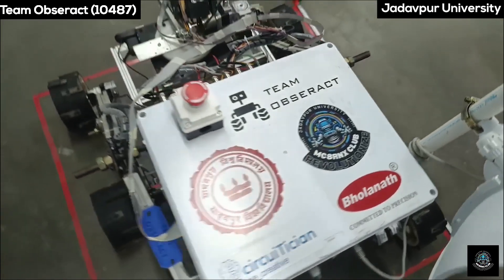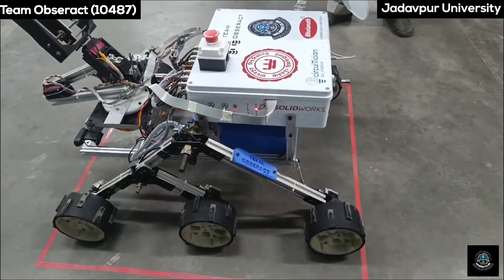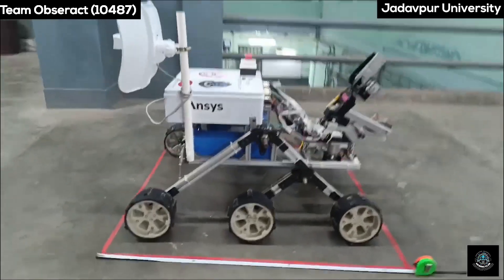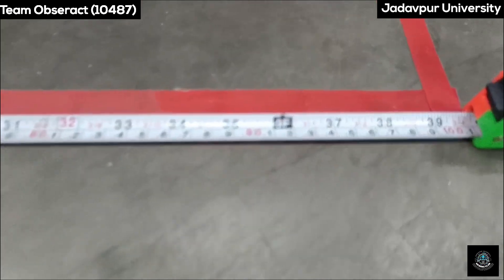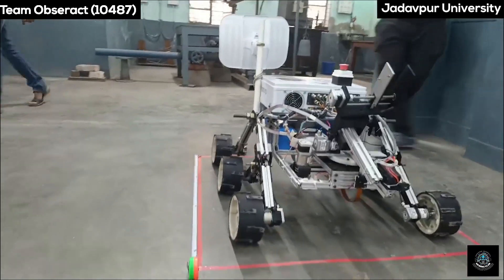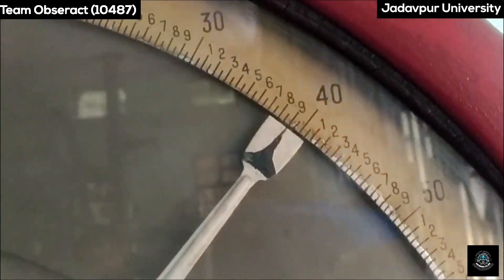Rover Specifications: The length of our rover is 87 cm, our rover is 70 cm wide, and it has a height of 77 cm. As you can see, the rover is well fitted in a 1 meter by 1 meter box. With 39 kilograms of weight, our rover is well within the given specifications for this competition.